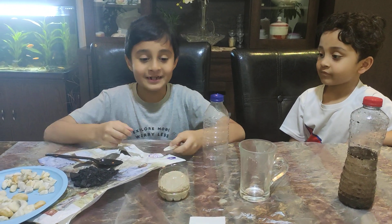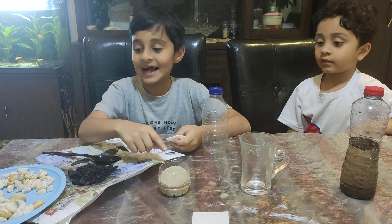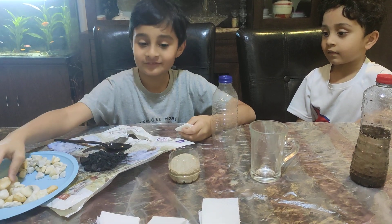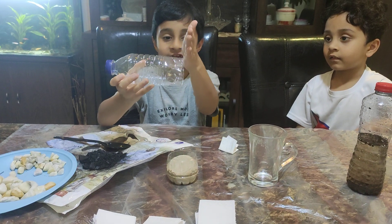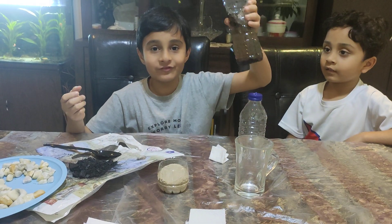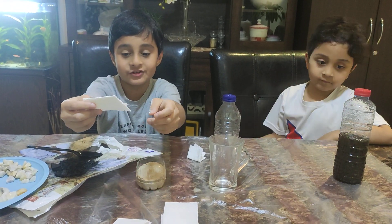So the materials we need are some charcoal, sand, some small rocks and some big rocks. And then we need a water bottle which we have cut the bottom. And we need a glass and some dirty water. And we also need some thin pieces of tissue.